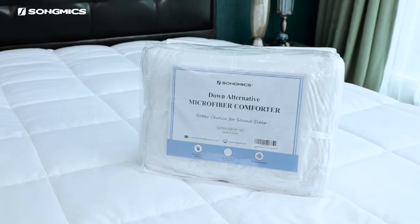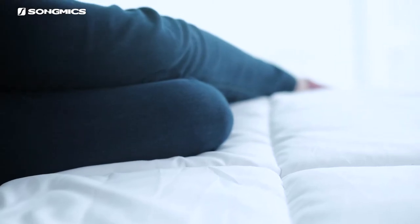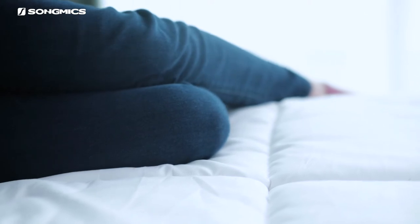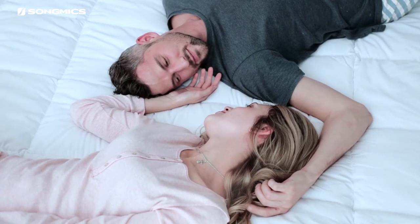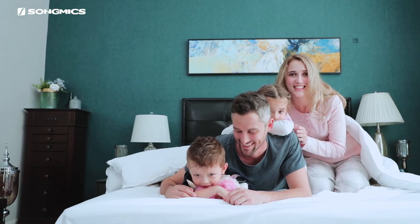All bedding products from Songmix undergo rigorous quality control throughout the entire manufacturing process, and all materials used have passed strict tests. Bringing you a better sleeping experience is always our priority. Songmix is the better choice for your sound sleep.